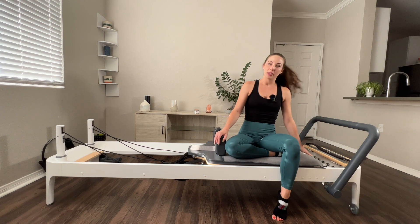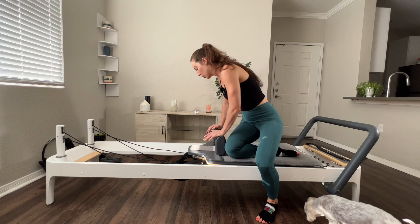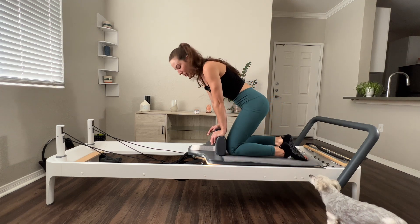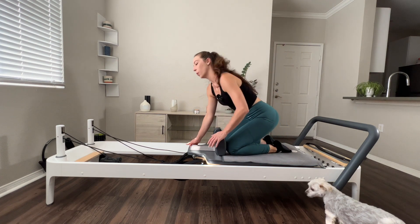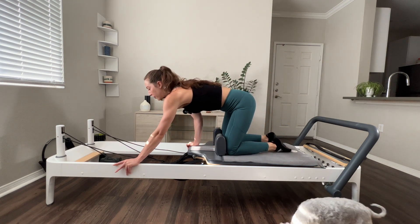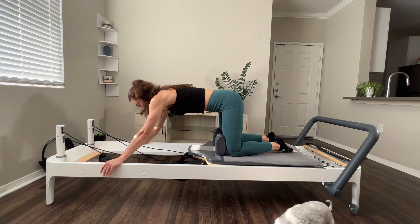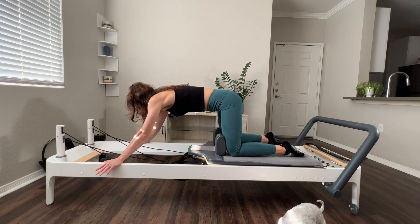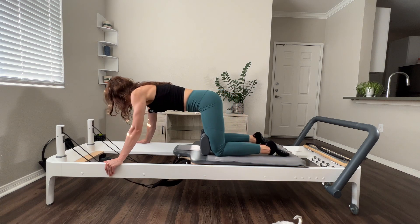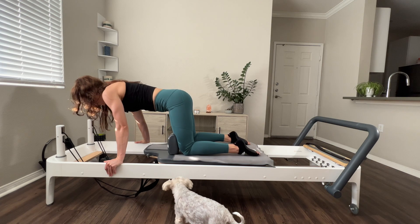I'm going to be on one medium spring. Go ahead and adjust that on your reformer now, and then I'm going to face my shoulder blocks in this kneeling position. From here, one hand on each side of my frame. My gaze will be down towards the floor so I have that long neck. Draw and scoop those abdominals in right away. I'm going to straight arm pull my carriage in. I'm in this flat back the whole time. Slow on that return.